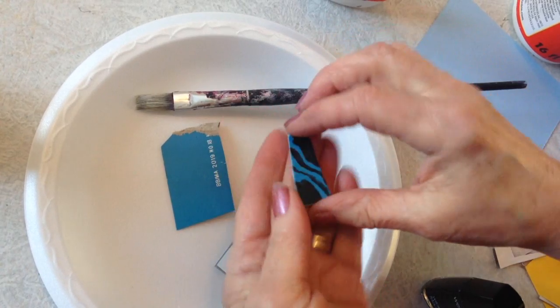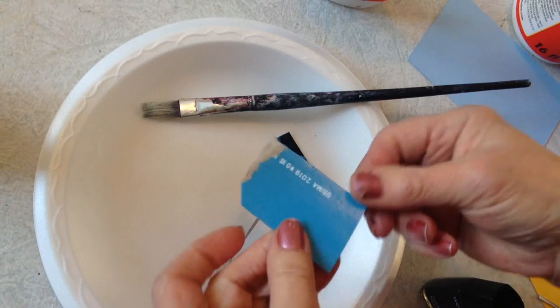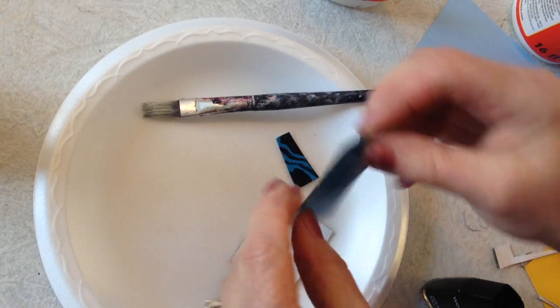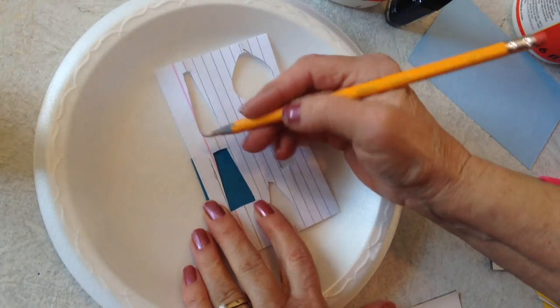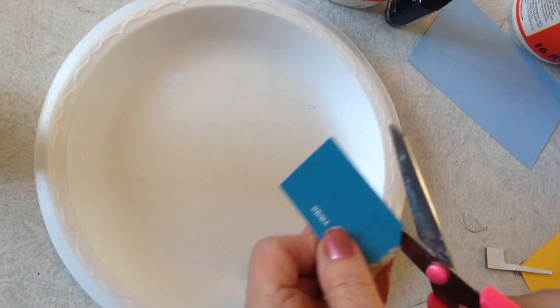So to make this earring, you could paint your cardboard with acrylic paint. But I happened to find a flap on a box that was a good color, so I'm going to use that. I'm going to trace around my template and cut it out.